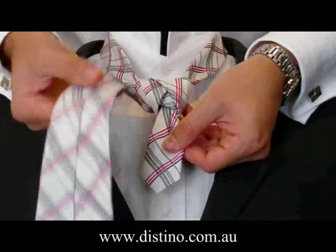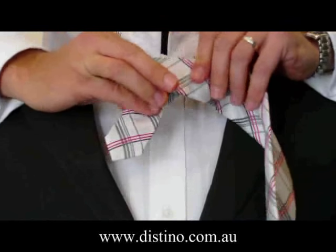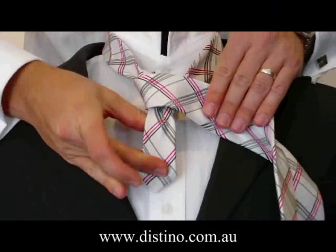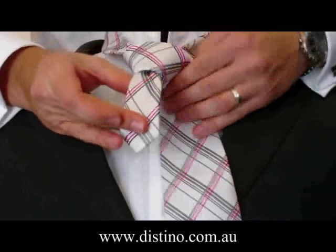From there you'll need to bring the tie across the front of the knot. It'll create the nice cross section of the tie at the front. Then bring it back up underneath again towards your neck.